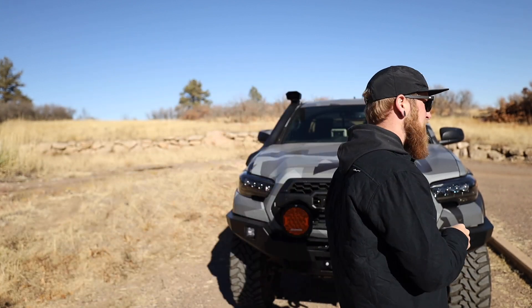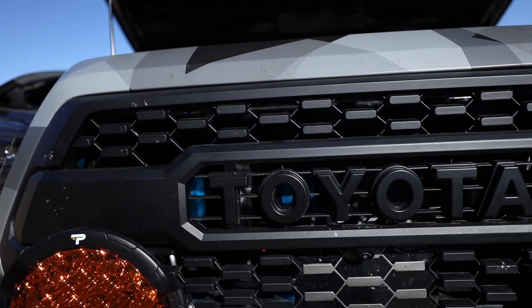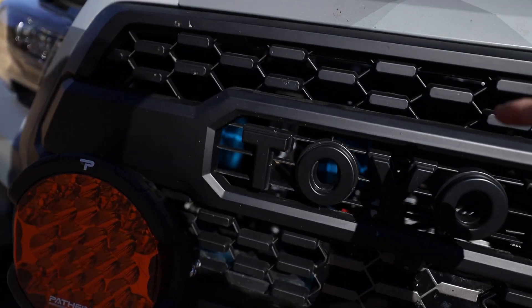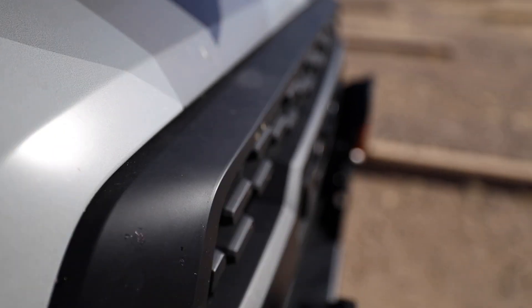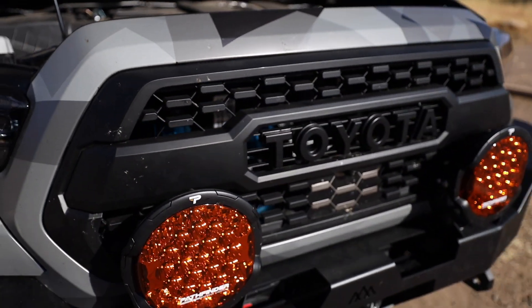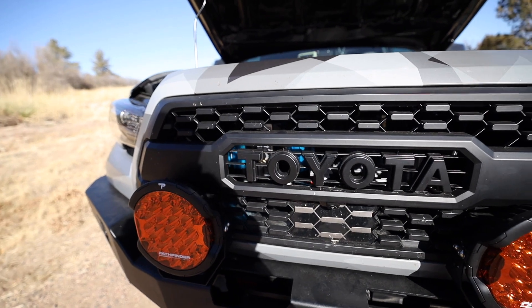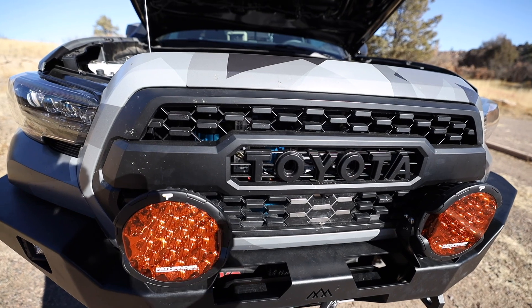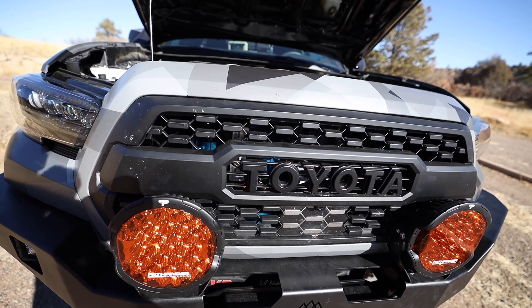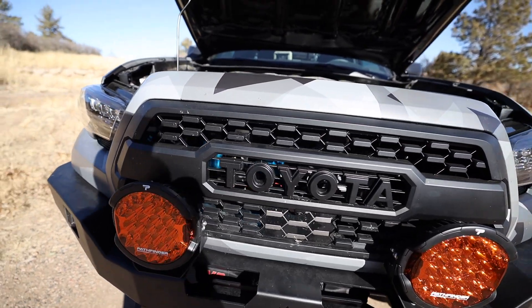If I pop the hood, we can check out the next mod. You can probably see it hiding behind that TRD Pro Grill coming from Running for Tacos. While I was gone, I had them install an ARB twin compressor — basically matching the van. A big benefit of running big meaty tires is being able to air down and make your off-road ride just a little bit smoother. So when you're airing down your tires it's going to make your ride a lot more comfortable, and then when you get off the trail, I now have a solution to air back up.